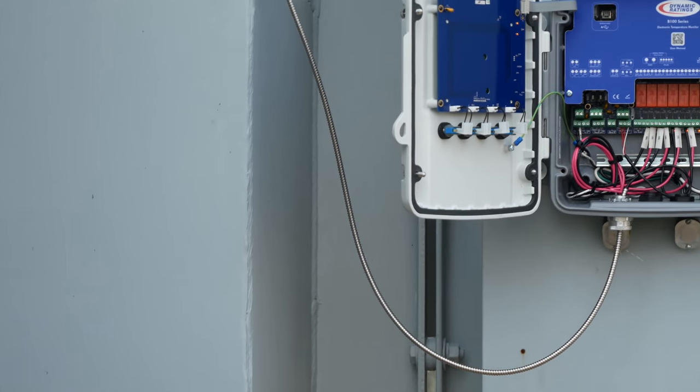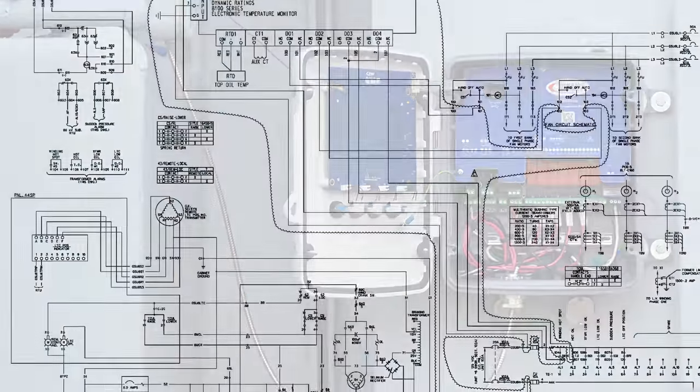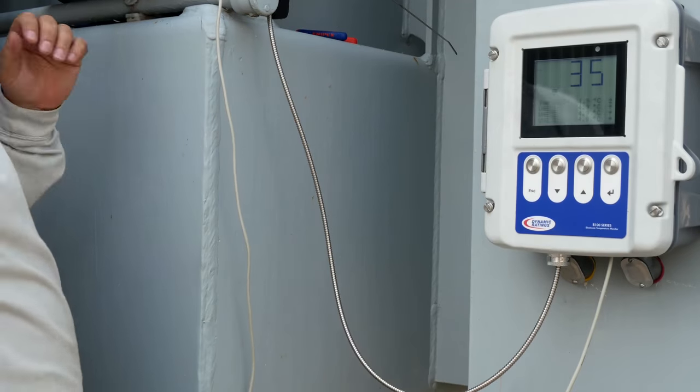If you are using a drywall RTD please see the RTD installation job aid. Once that is done and all your wires are terminated, make sure you verify wiring with the prints, then you can power up your B100.